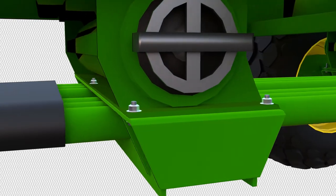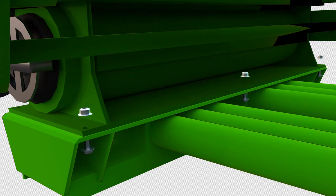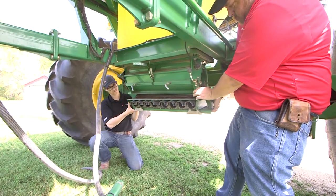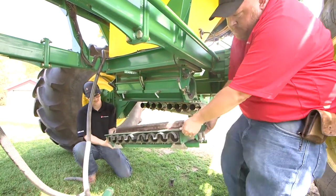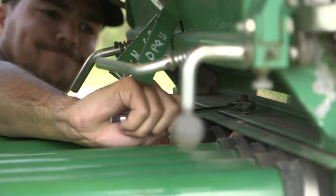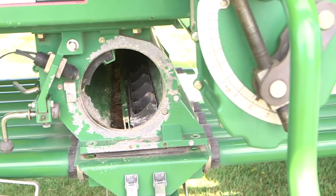Next, locate the six bolts connecting the manifold to the meter housing and remove them. Have someone hold the manifold or use cable ties to temporarily secure the manifold while removing the bolts. On all other manifolds, remove the six bolts and nuts that connect the manifold to the meter housing. The manifold will be held in place by the primaries.